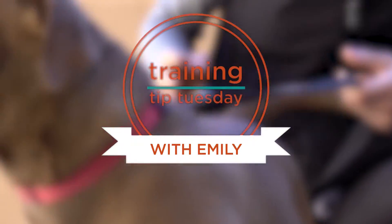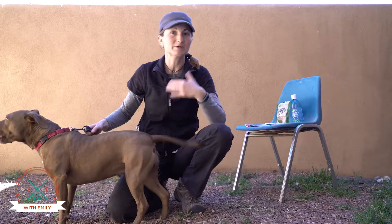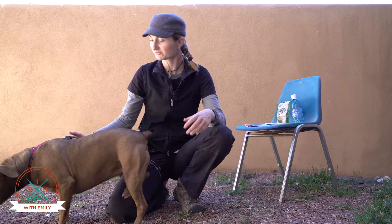Hi! Trainer Emily here, and this is Missy, and welcome to Training Tip Tuesday. This week as we continue our series on tips for grooming, we're gonna talk a little bit about teeth brushing.